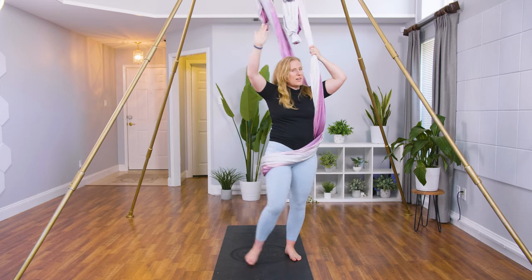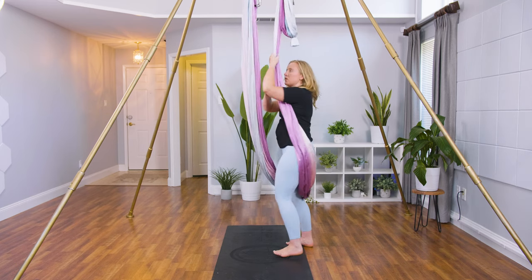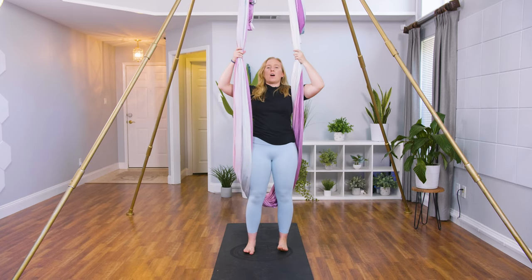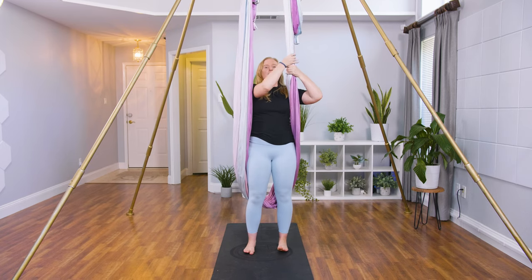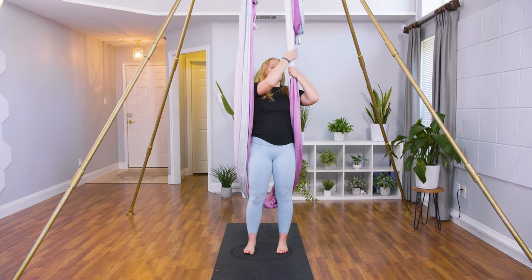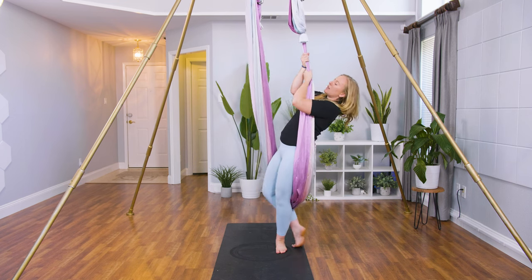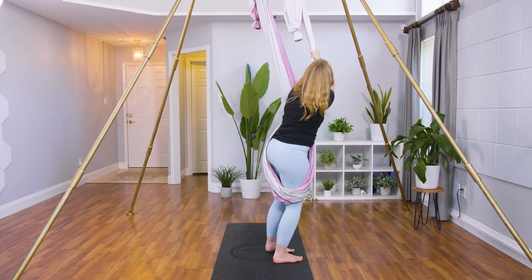Let's do that again. If you didn't do it with me, do it with me this time. Standing on the front of the hammock, shoulders are coming behind. You're going to grab the left side with both hands nice and low. You're going to lean back and then lean out wide around the left, following that left shoulder.